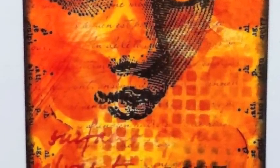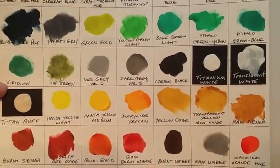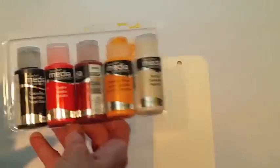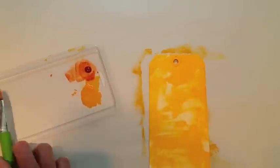I created this tag using DecoArt Fluid Acrylics. This is a paint chart that I made to give myself a quick glance of all the colors. After finding some that I thought would work well, I went ahead and applied paint roughly onto my tag with a brush.